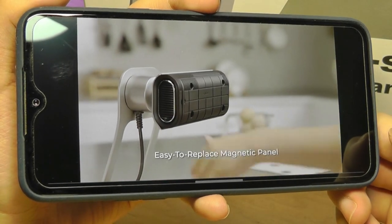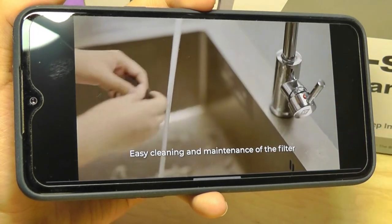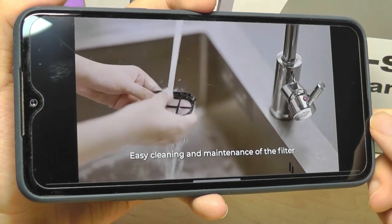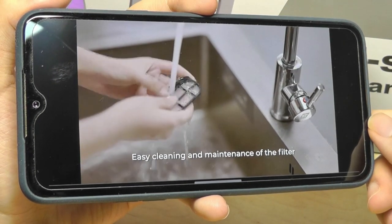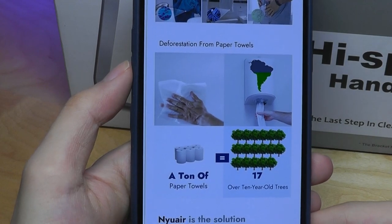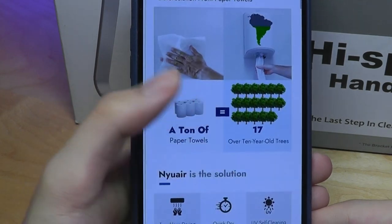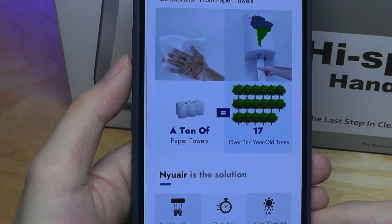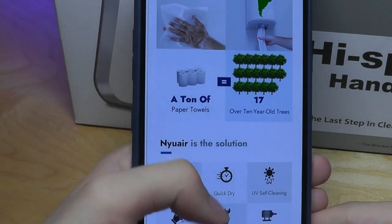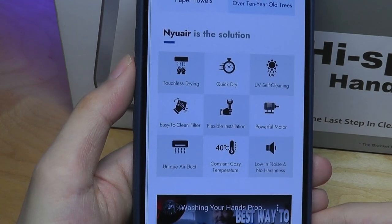There's also a filter that can be washed and replaced, so it really will be a clean process to maintain. It's kind of like a HEPA filter that you would find from an air purifier. Maybe the only thing it doesn't have would be a companion app. Not that it would be really crucial to something like this, but a lot of the other smart home products these days do have a smartphone app — for example, to see how long the filter has been used for.